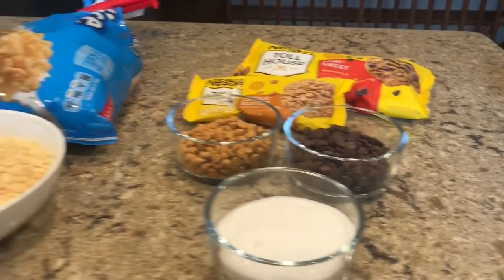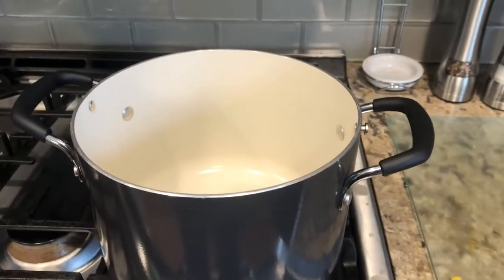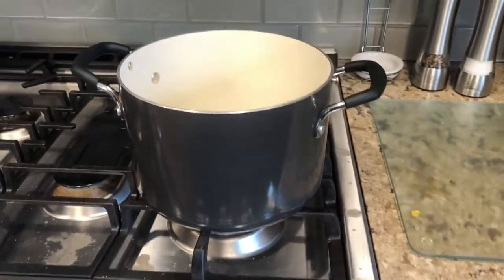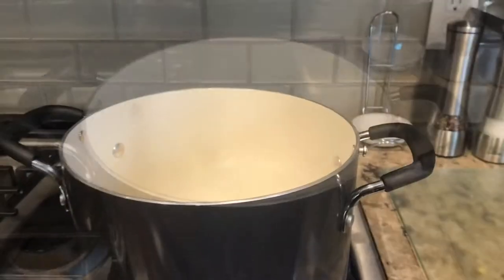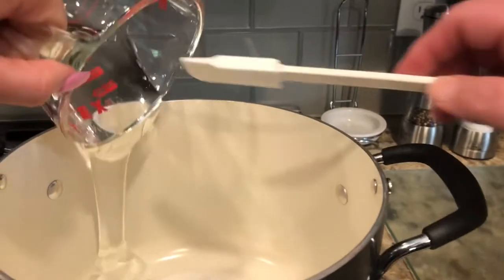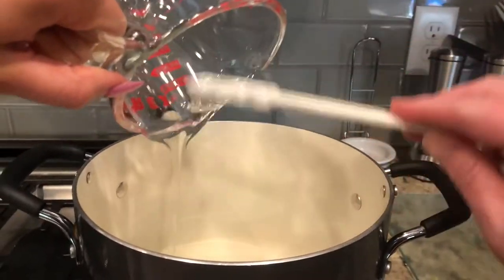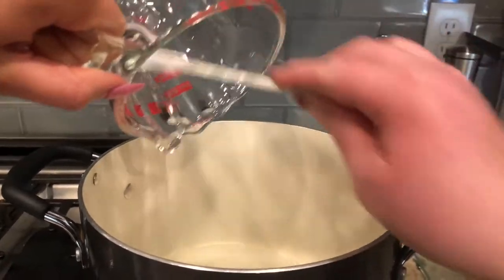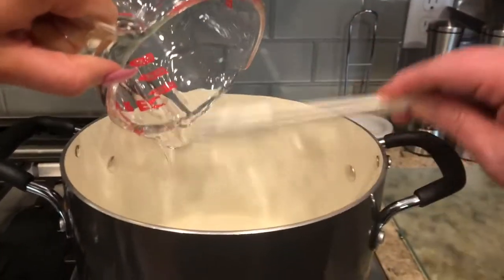Moving on: in the first step you will take the sugar and dump it into your pot — not on heat. Then you will take the Karo syrup or corn syrup and do the same thing. Just take a little scraper and get all the syrup out of the cup, or you can dump the syrup directly into the pot as well.